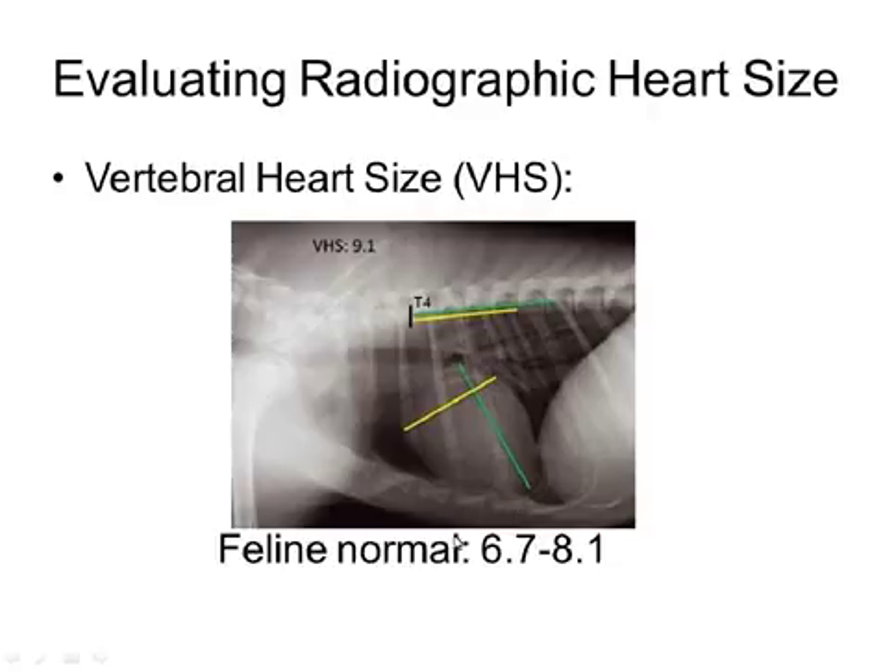Normal for cats is going to be anywhere from 6.7 to 8.1. So it's great if you can get a subjective idea of the heart size, but this is a nice way to also get an objective measurement.